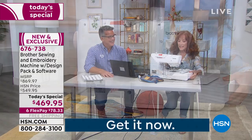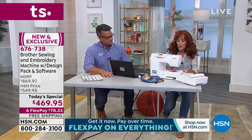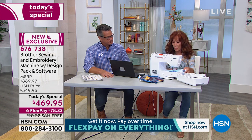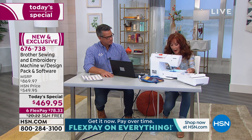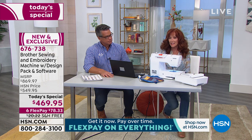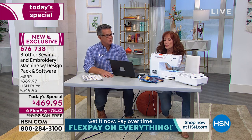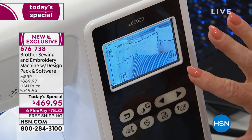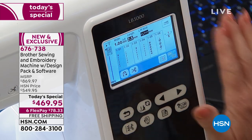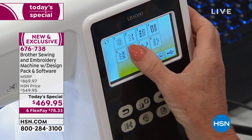It's easy to operate and simple to understand. Now, back to the sewing machine really quickly — I want to give you an idea of what you can expect when you fire it up and look at the LCD screen. Check this out. This LCD screen is full color. Full color means your designs come to life. Touch screen means it's easy to use and operate. All of the designs are right there at your fingertips.